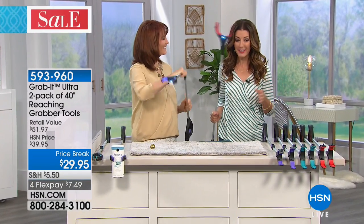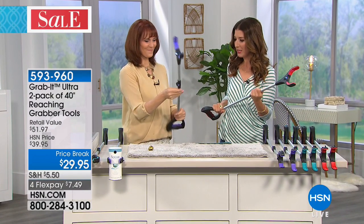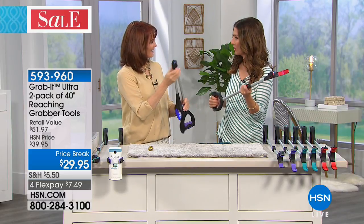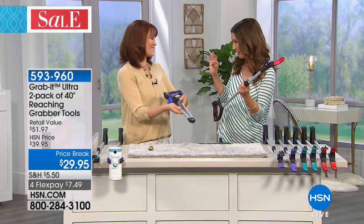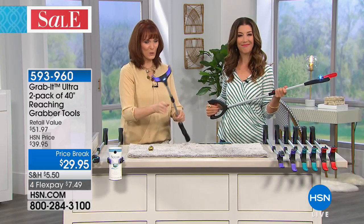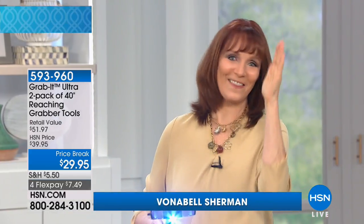Vonnebel Sherman is in the house. This is such a great idea. I wish I had one of these many years ago because I had a home with a lot of those little hidden places you can't get into, or things put up on the high shelf. This is a great reaching tool — it gives you three feet of reach. How many times have you said, I wish I was a little bit taller? This is your taller. You can use it three feet out, three feet down, three feet across — whatever you want to reach.